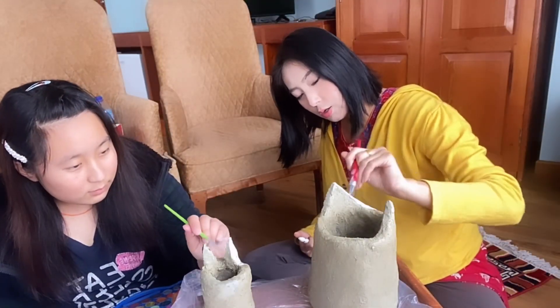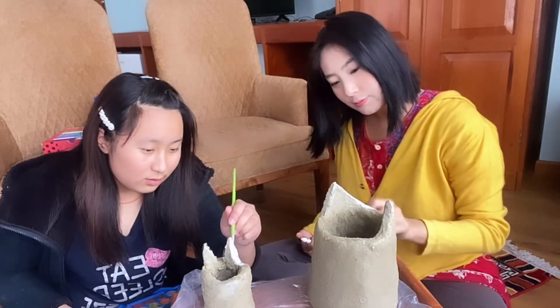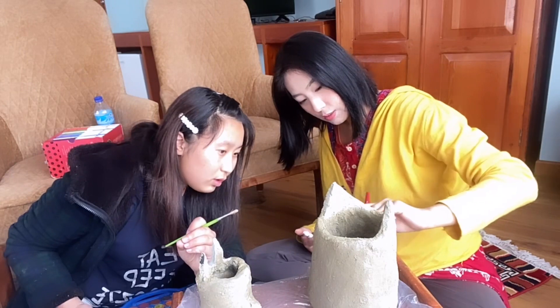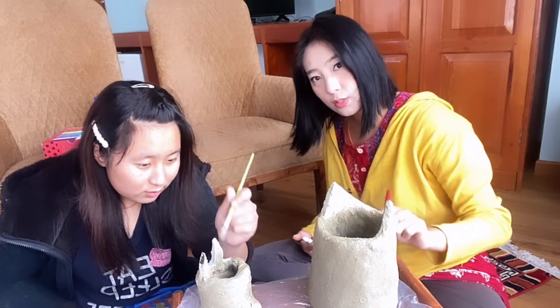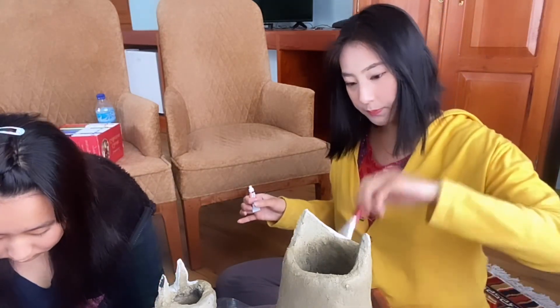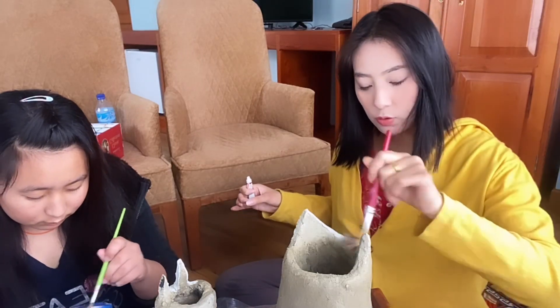Hi guys! So our pots are finally dry and we are going to paint. I saw some water available — oh, it's quite good!